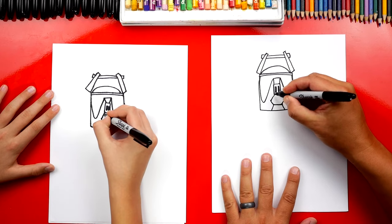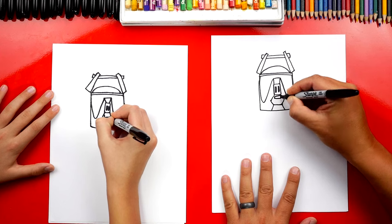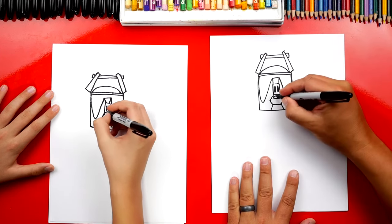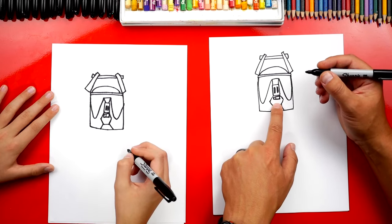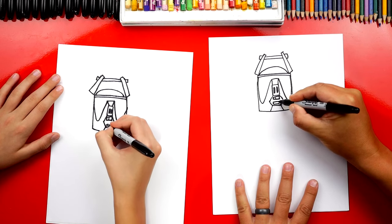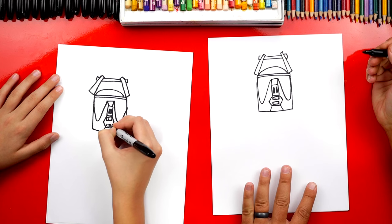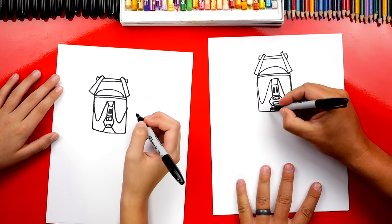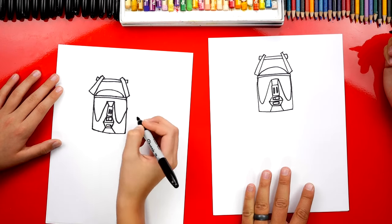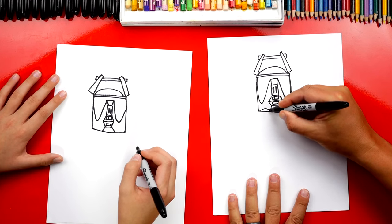Now let's draw his teeth. He's got this rectangle right here for his front teeth, so we're going to draw this small little rectangle. Then right here, let's draw a line because he has a gold tooth. Now let's draw his bottom teeth — we're going to keep it simple and draw another rectangle at the bottom. Now right here, we're going to draw a line that comes all the way across in the middle. Now let's draw his jaw — a curved line that comes up and back down. We'll do the same thing on the other side.